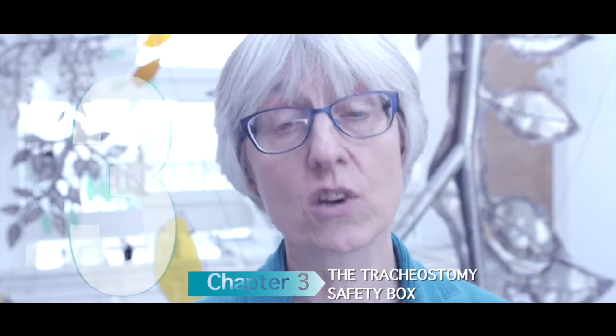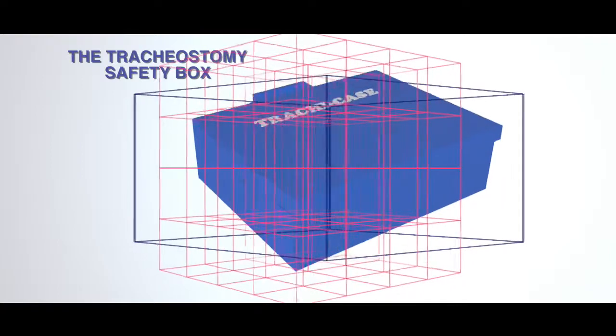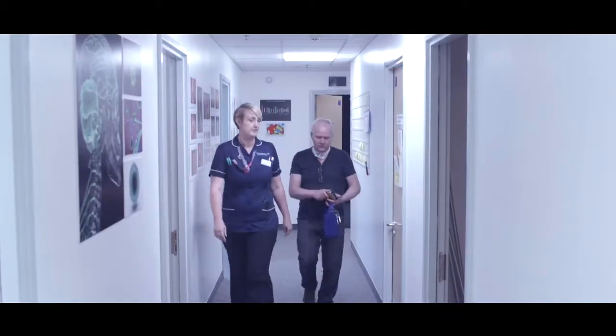Chapter 3: The tracheostomy safety box. Caring for someone with a tracheostomy in the community is slightly different to caring for someone in an acute hospital setting. One thing that doesn't change is the need for a tracheostomy safety box to be with the person at all times. The tracheostomy emergency box should contain the following items as standard, with some additional items included according to individual need. For ease of viewing, I have taken the items out of their packaging, but they will need to be stored in their sterile packs.